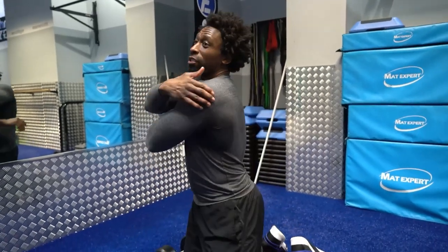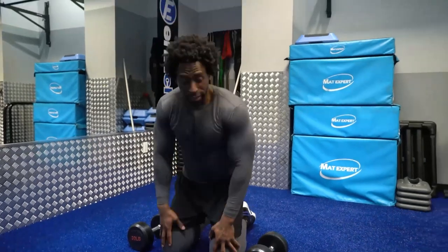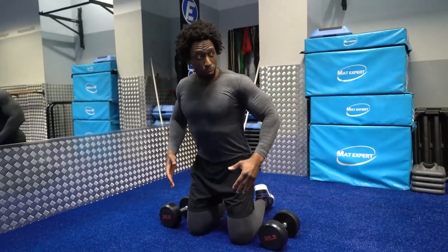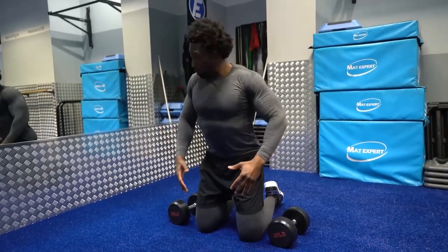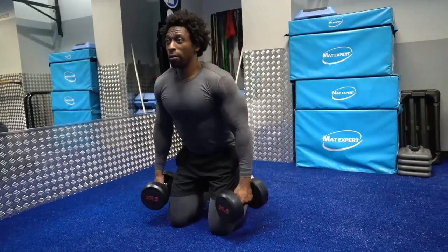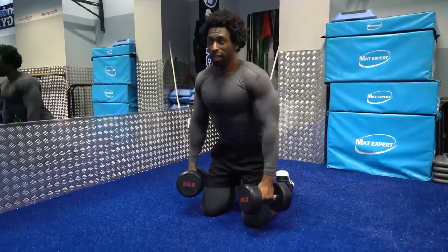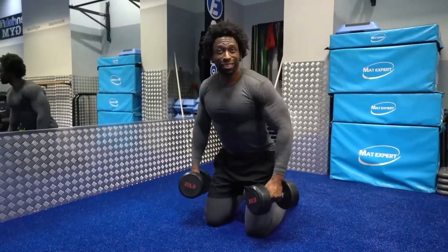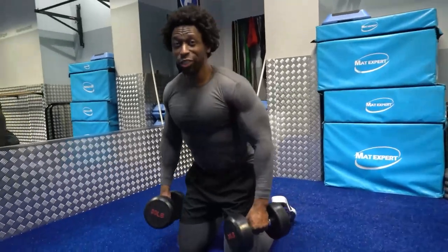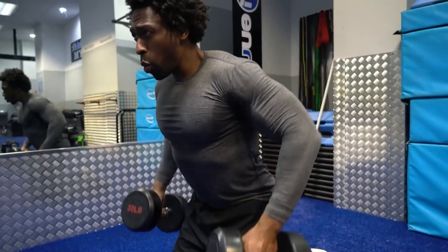We're gonna work out these rear delts. Stand on your knee while leaning down, and bring your elbows up along the sides of your body while also pulling them back at the same time — bring those elbows to the back wall. Your shoulders are gonna burn.